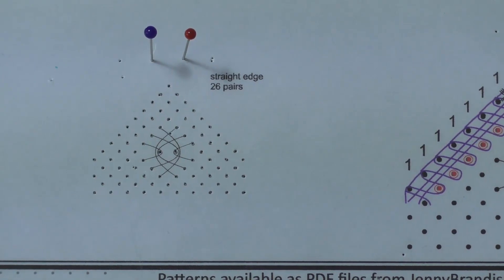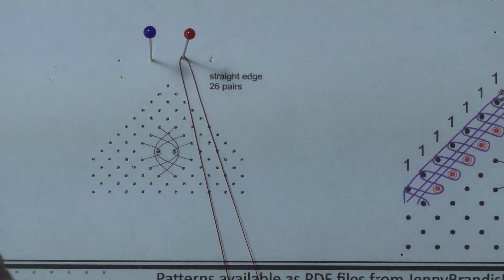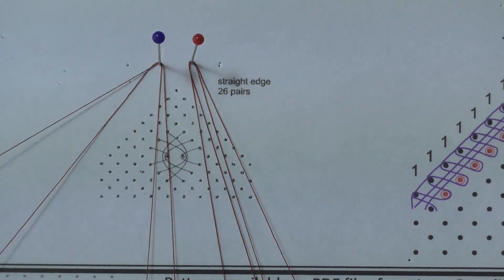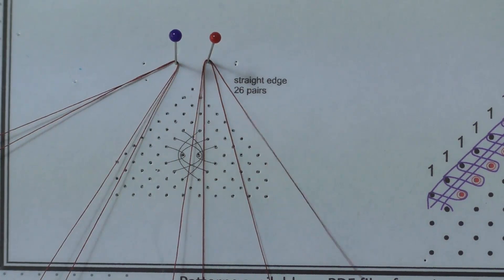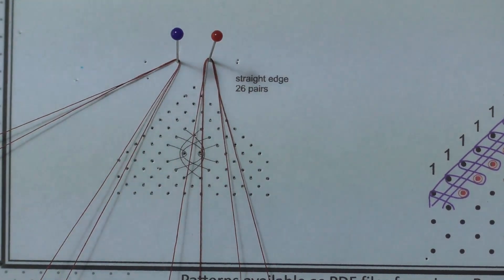Put in two temporary pins above the work and hang two pairs in the open or rainbow configuration on each pin. Put two twists on the outside left pair and secure them off to the side. Repeat with the right pair — two twists and pin off to the side.